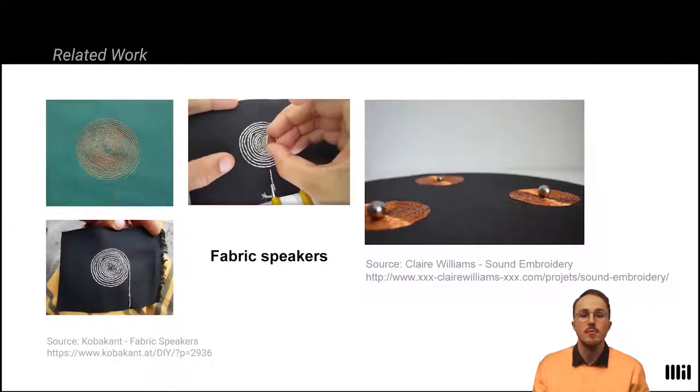Sound output is one of the most important functions of human computer interfaces. As such, it has also found its place in the field of electronic textiles. A variety of textile and other flexible speakers has already been built and presented by researchers and artists. The most prevalent approach is to translate the concept of a dynamic speaker onto textile.